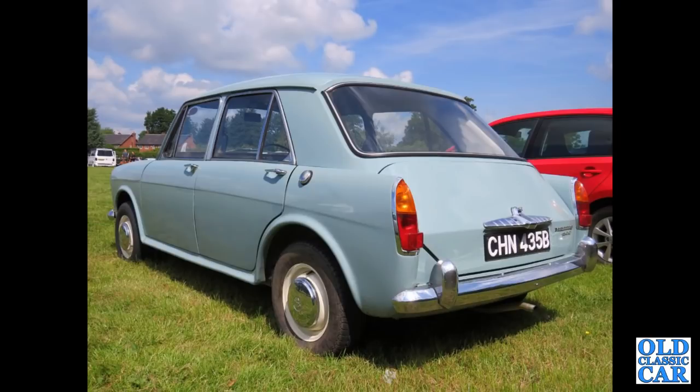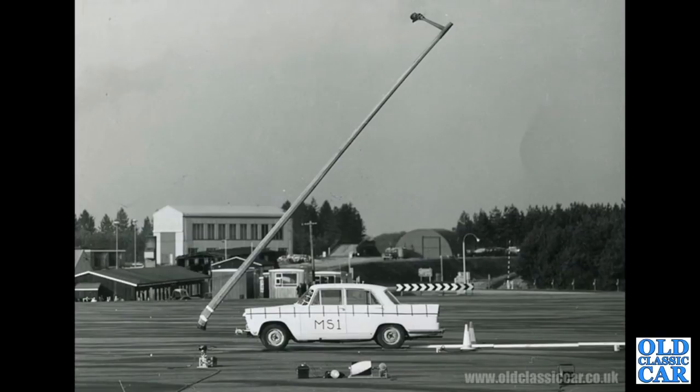Next up, testing the safety — or otherwise — of driving into lamp posts. This was back in the late 50s or early 1960s.